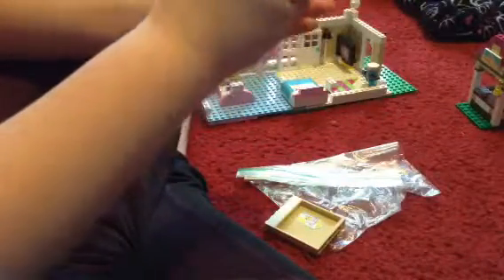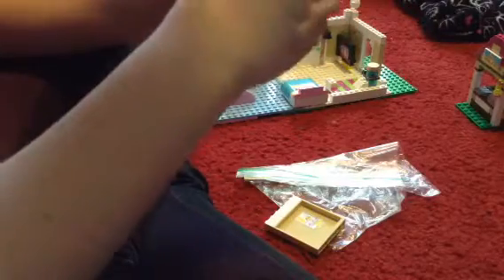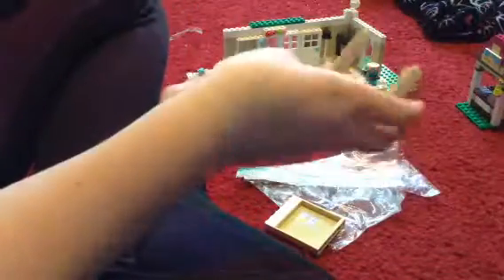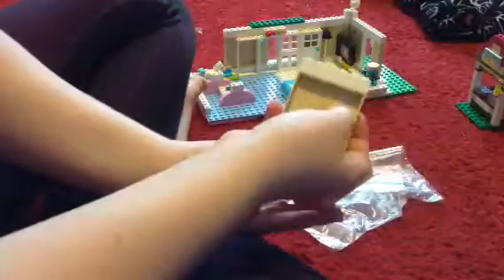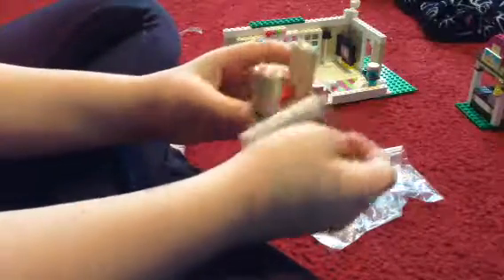You're probably going to need a lot of Lego Friends sets to do this — you have to collect them. You have to have it like this. This is the bench and the pillars. And then this part, if there's any of this part, it's gonna go facing backwards.